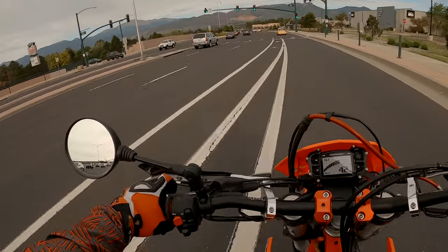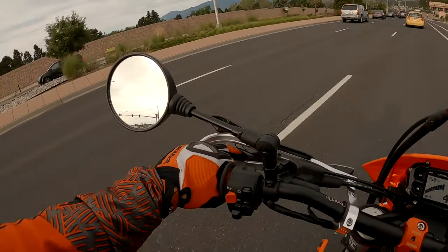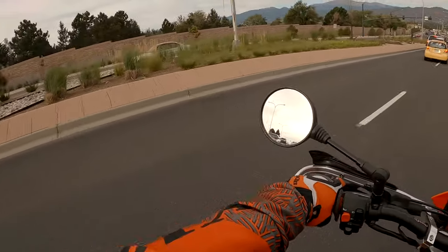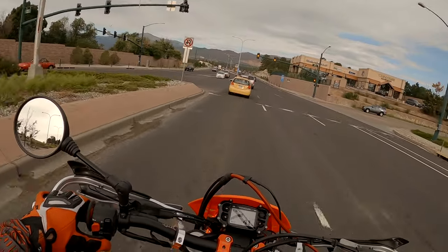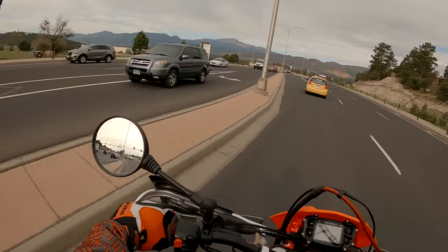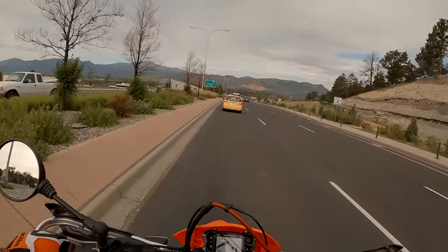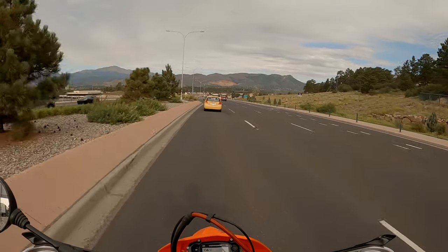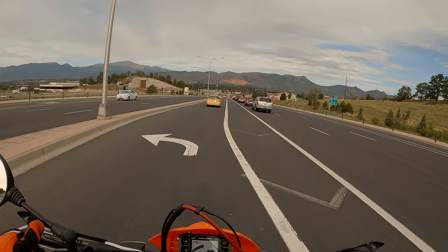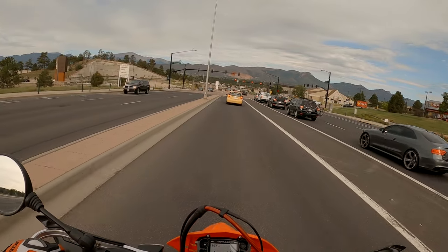This is going to be fun. Get over — is this guy going to let me over? Thank you. It's like, Jesus. There's way too much going on for merging. I'm trying to merge, I can't brake at the same time as I'm merging to the left. This is why I'm not a big city driving — riding — person.